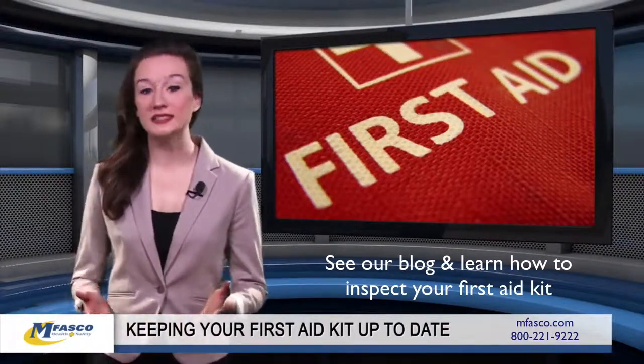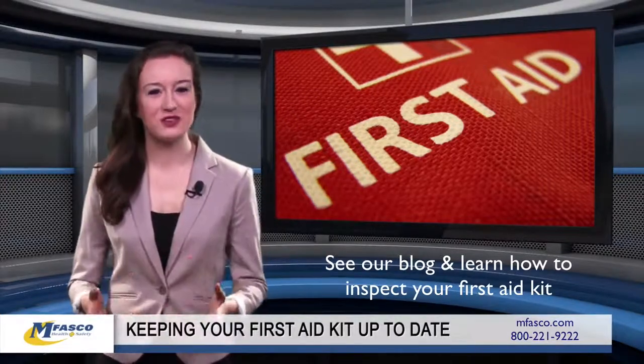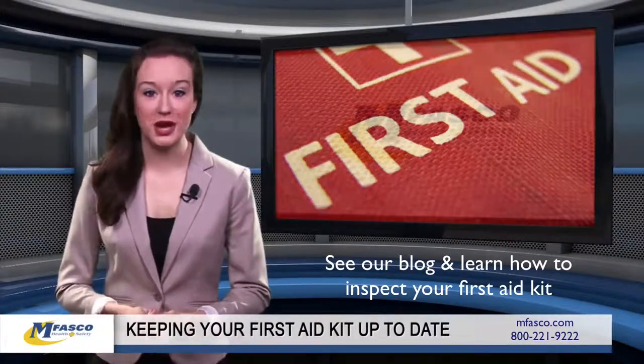Dispose of any unsafe, opened, or damaged supplies. Even if an open item has a resealable cap, it's safest to treat it as if it's cross-contaminated after one use.